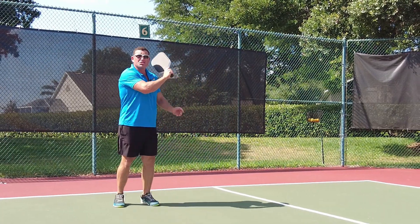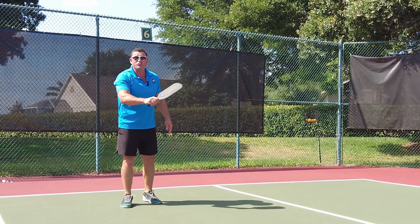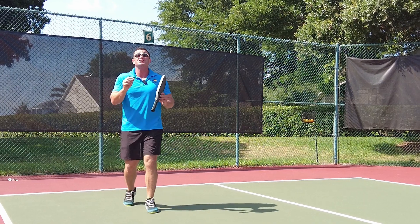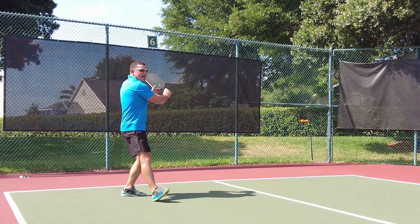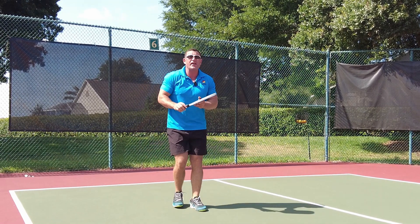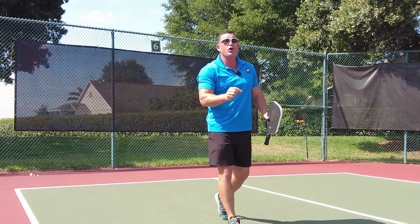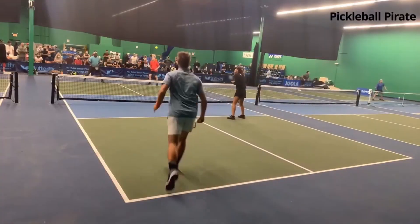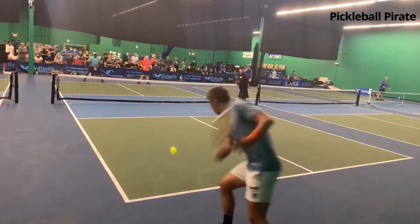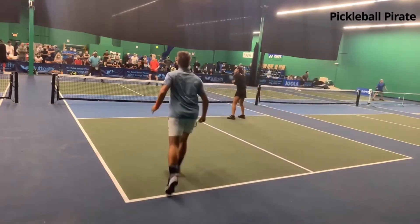Number three, that too choppy — that wrist is locked but that's still choppy. Choppy motions are not consistent. Nice full motion, step with that right leg, really get through it, and you should be moving through the court to the kitchen after hitting this. This is Ben Johns, and look, it's a full motion. It's not choppy. The full motion will build consistency.